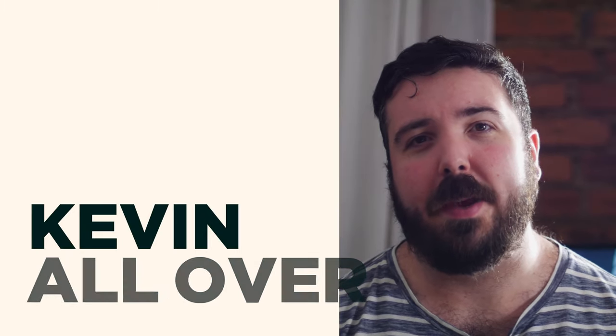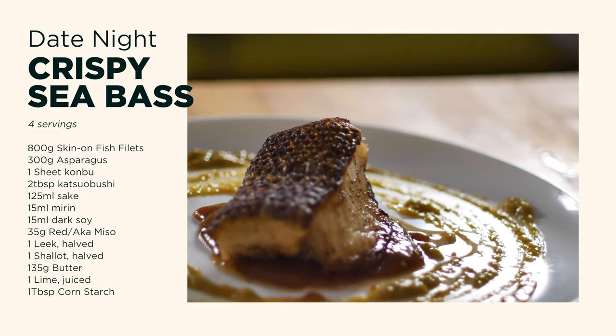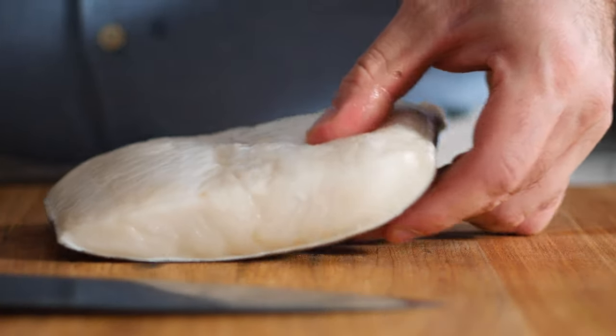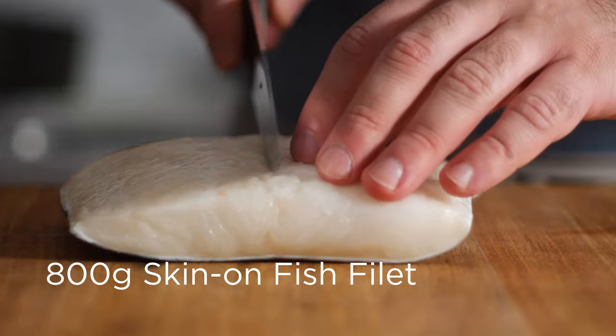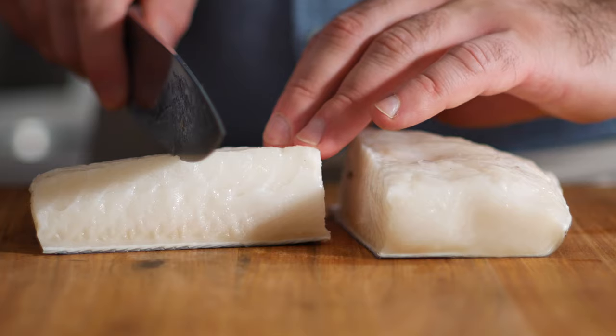Hey, welcome back. Today I'm gonna show you guys how to make some extremely crispy pan-fried fish, along with a rich dashi reduction and a bright asparagus puree. Let's get started by prepping our fish. I'm using a filet of sea bass because that was the best-looking fish they had at my store, but sea bass can be pretty expensive so feel free to use a skin-on cod filet or any sort of mild white fish.